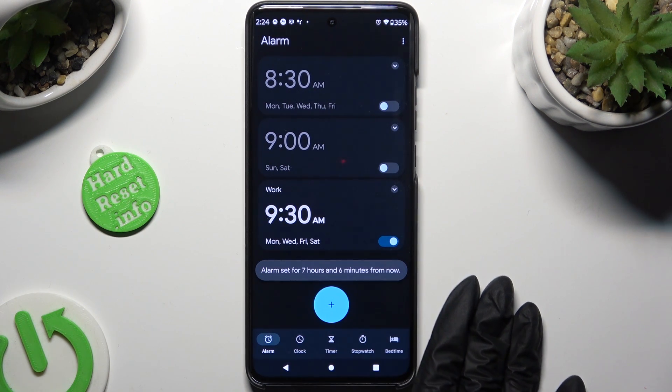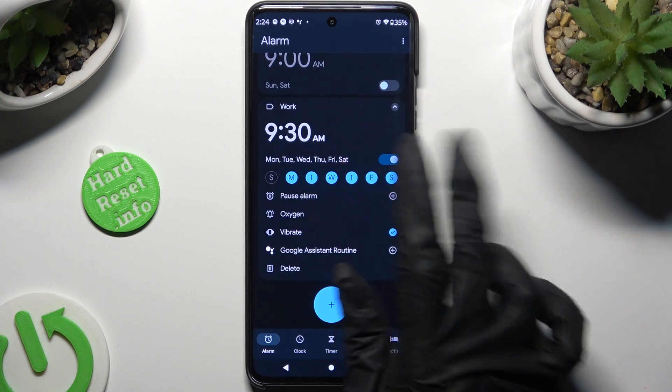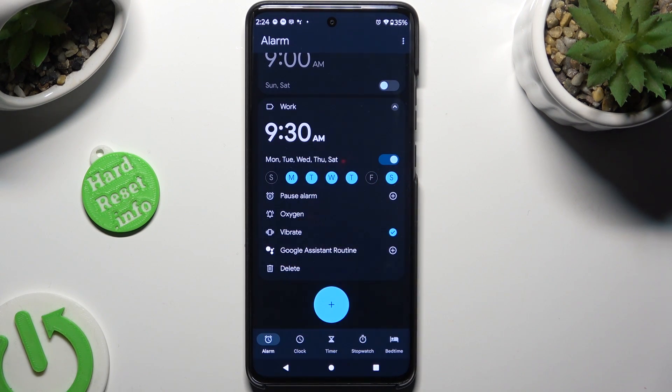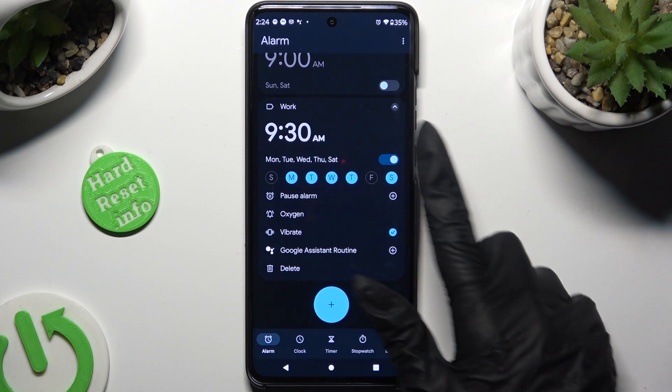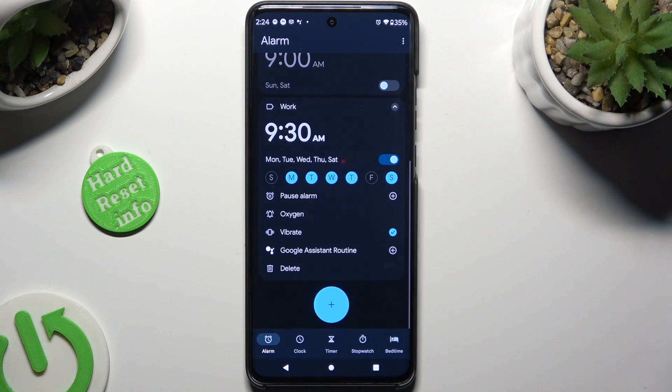If you wish to edit it, click on it and make your changes, then tap on the top right corner again. In order to delete it, select the top right corner one more time, and hit this pin at the bottom left.